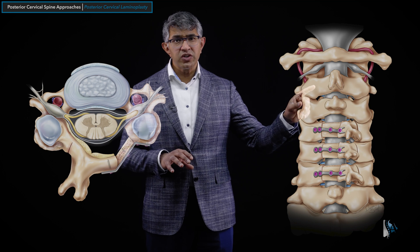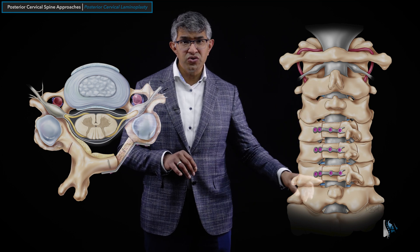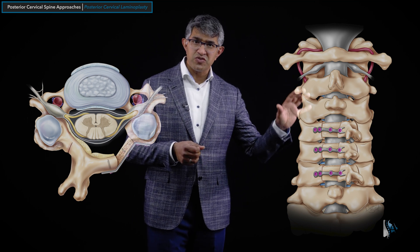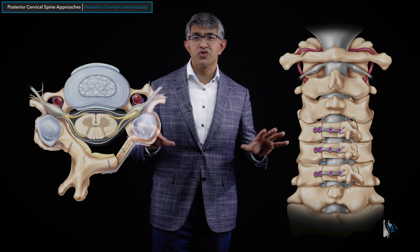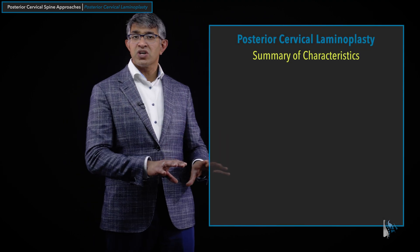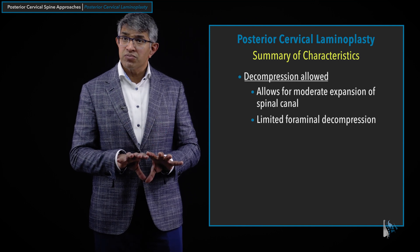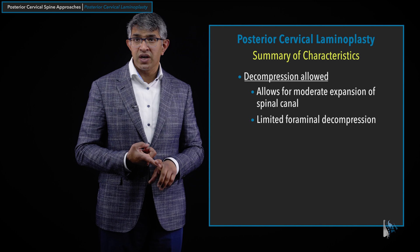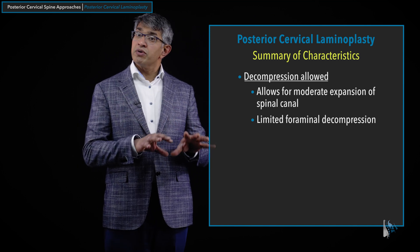I generally don't do laminoplasty at C2, and you don't generally do it in the thoracic spine either — it's really most valuable from C3 to C7. A laminoplasty allows for moderate decompression: you can't remove the full lamina because you're trying to preserve the capsules and ligaments, but you can open up the spinal canal by a few millimeters — four or five millimeters is quite typical. It gives you some limited ability to do foraminal decompression, especially on the side where you've opened the full trough.